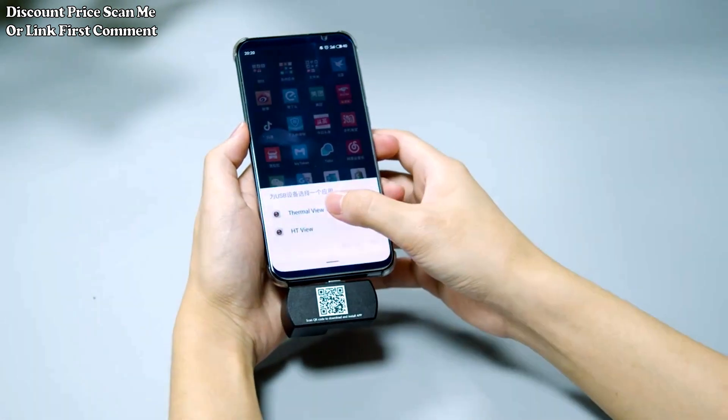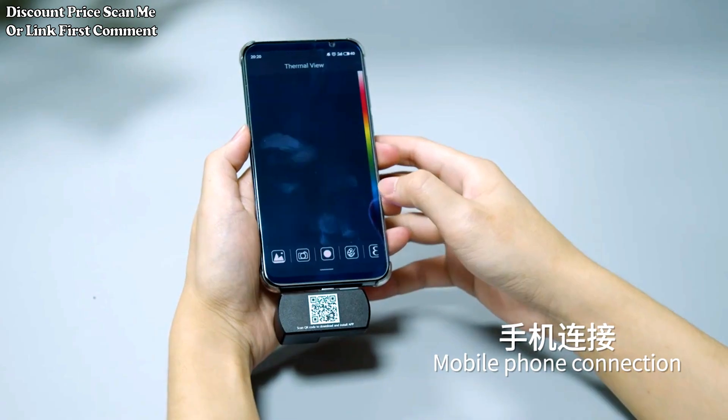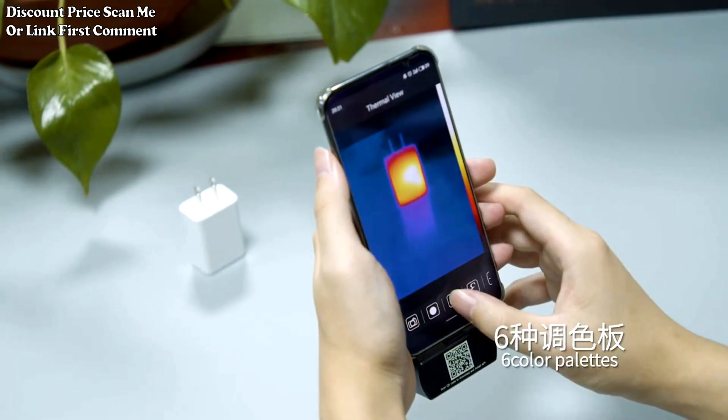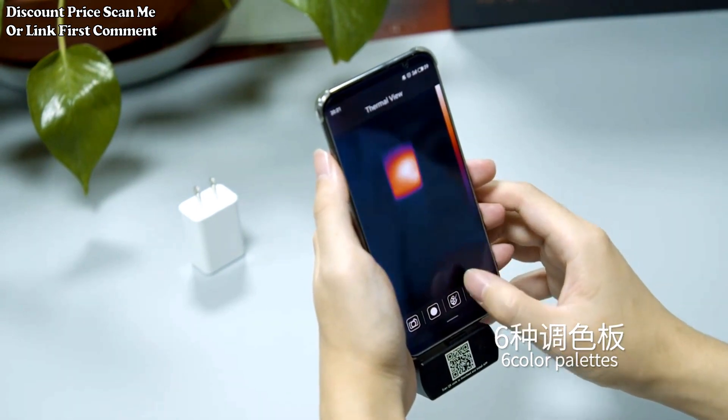Mobile phone integration allows users to connect the thermal imager to a mobile phone, turning the phone into a display and control interface. This integration provides a portable solution for thermal imaging on the go.